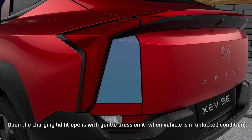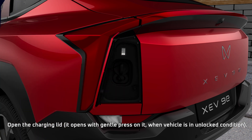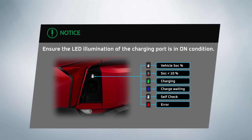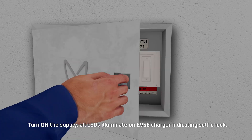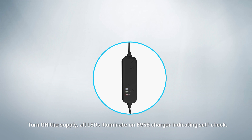Open the charging latch. Turn on the supply. All LEDs illuminate on the EVSE charger, indicating self-check.